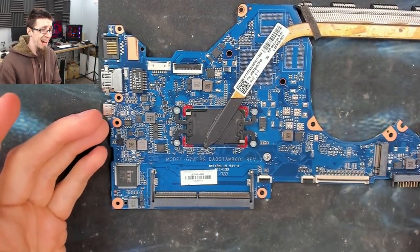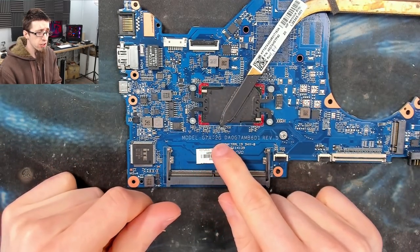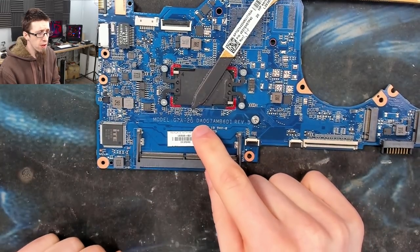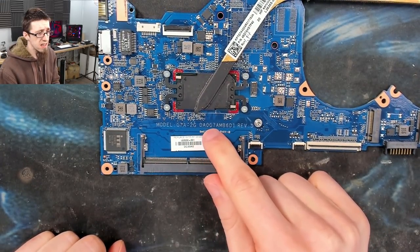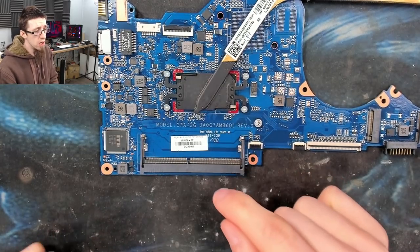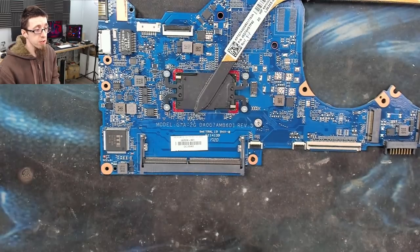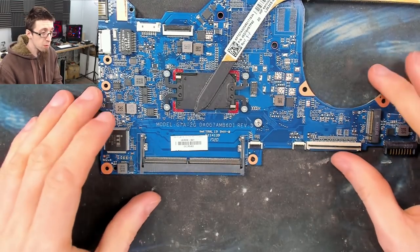Our motherboard is out. As you can see, it is a G7A-2G — or the number I would search for when looking for schematics is this one here: DAO G7AMB6D1. That's probably the number that will find you schematics, though we probably won't need those today.